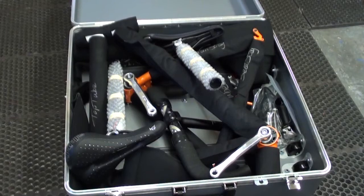Now the handlebars go in. The wheels will be in their own case, so you've got a lot more room for extra stuff in the other case. Just take your time, you'll be fine.